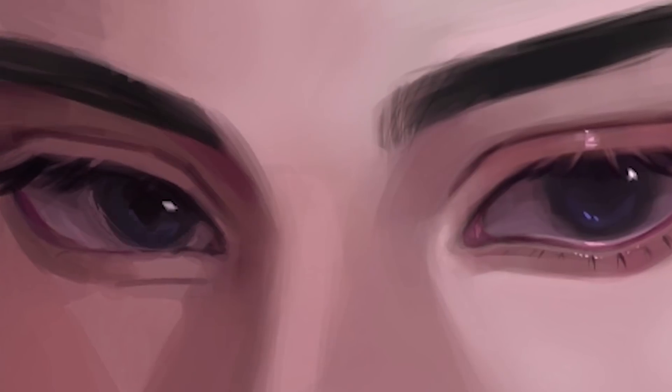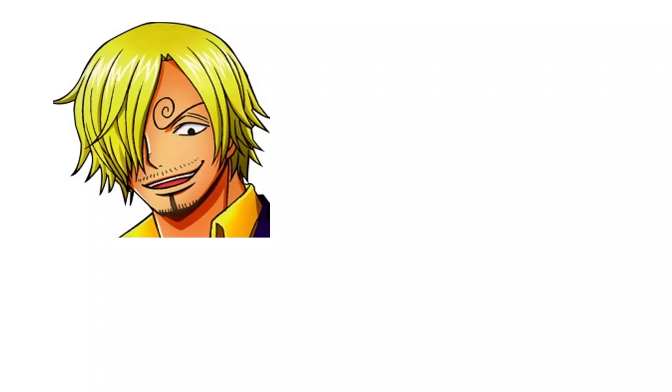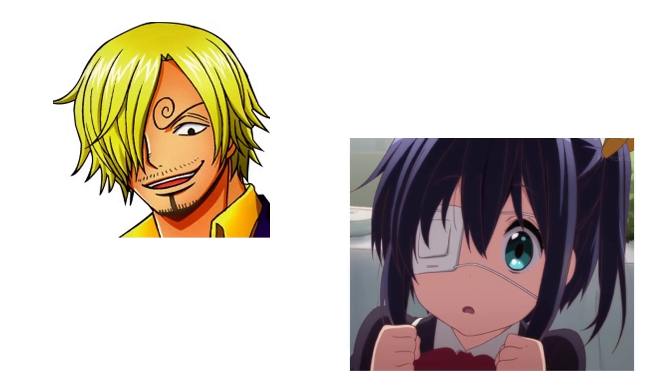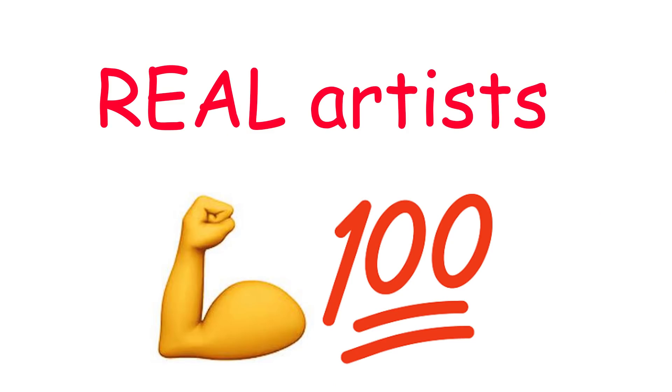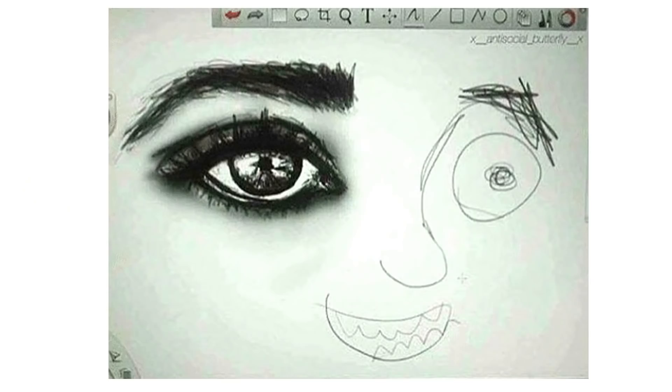A lot of people don't know how to draw the other eye, so they just cover it with hair or an eye patch or whatever. But you know what, guys? It's a sign of weakness. Real artists draw the other eye, even if it sucks.